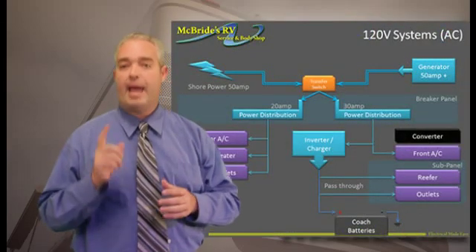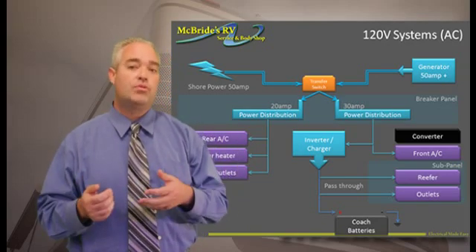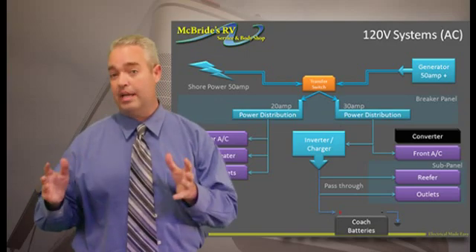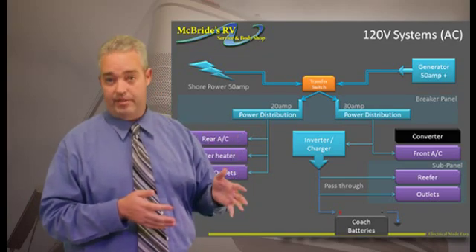The inverter does a technique called pass-through. Basically, what happens is as the power comes into the coach, it goes through the inverter and then passes through and powers all of the 110 items that the inverter would normally power. At the same time, your inverter is going to charge your coach batteries.